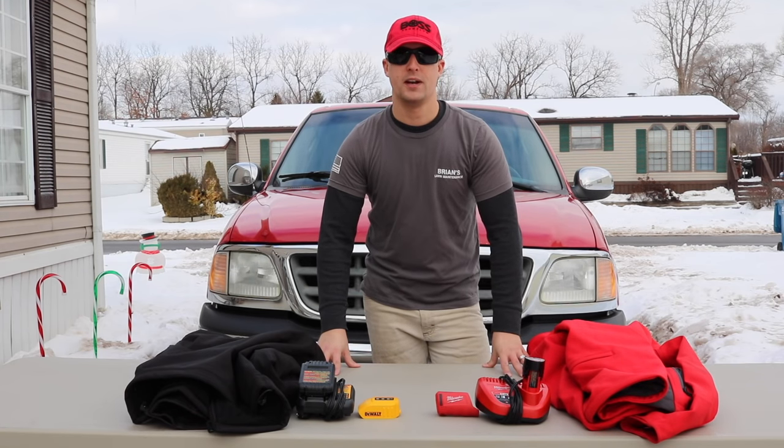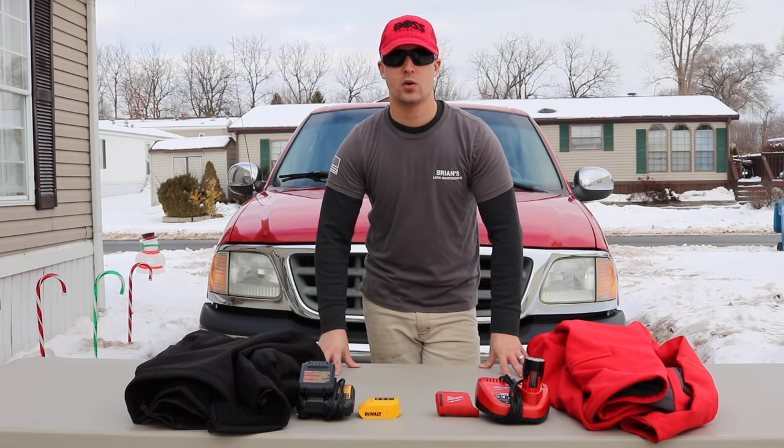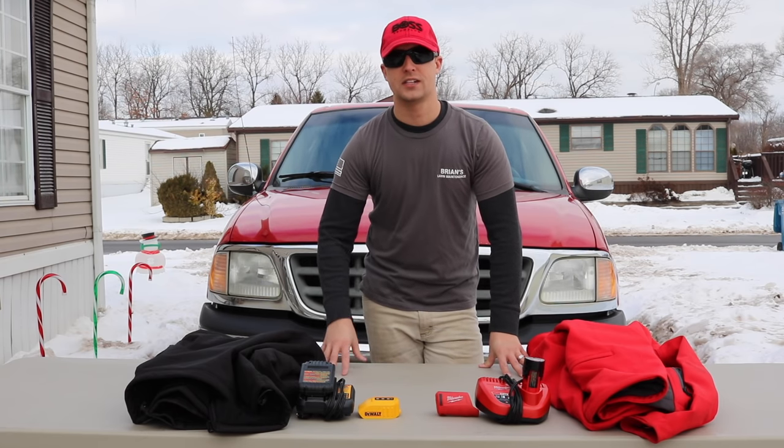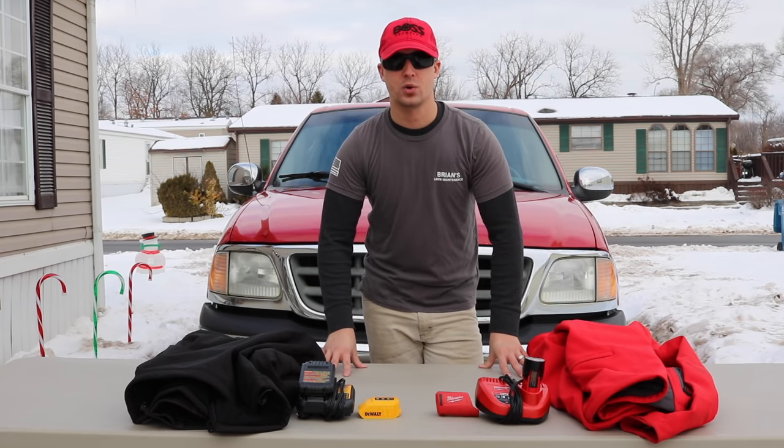Hey, what's up gang, Brian here from Brian's Lawn Maintenance. A lot of you have been asking questions about the DeWalt and the Milwaukee heated jackets, so let's do a side-by-side comparison and a quick review for you guys.